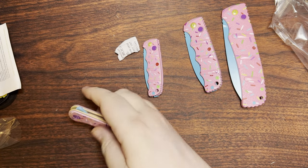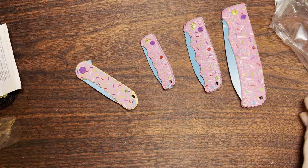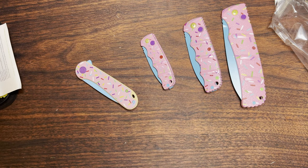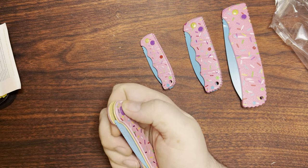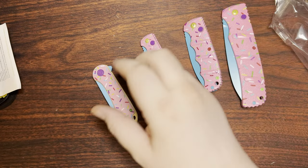Blade HQ was having a discontinued Civivi and Wii sale, and I decided I was going to pick up a Trailblazer XL in Damascus steel with G10 and carbon fiber laminate. It was neat to be able to pick up one of those for 50 bucks instead of I think 86 originally. That should be interesting — it's also a fairly large knife and it's a slip joint, so that's always kind of interesting.